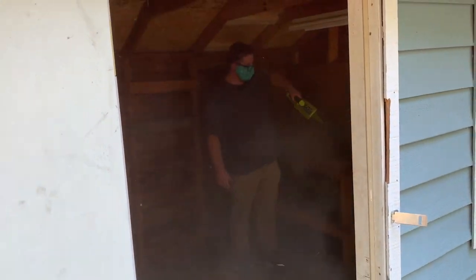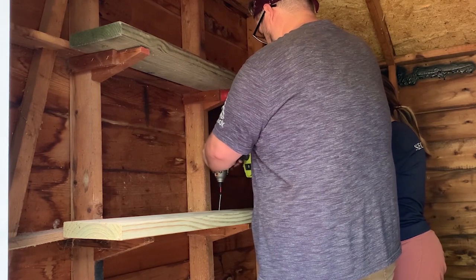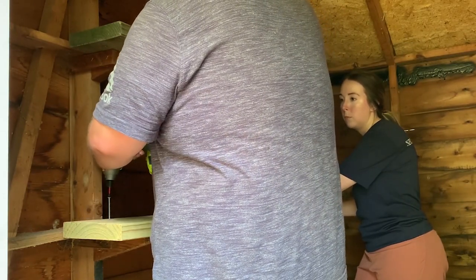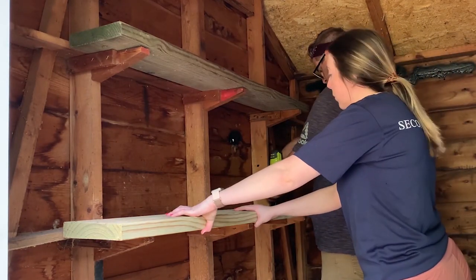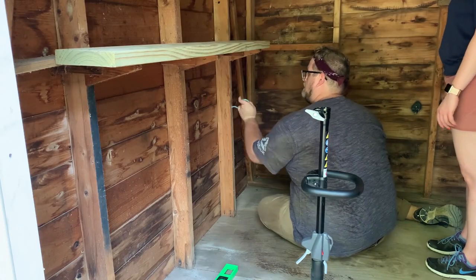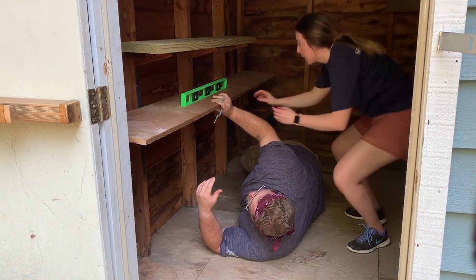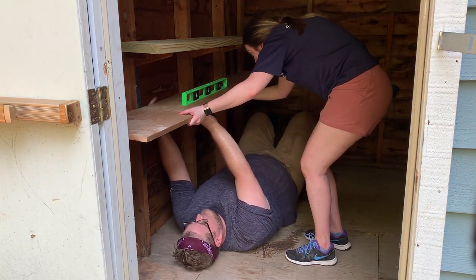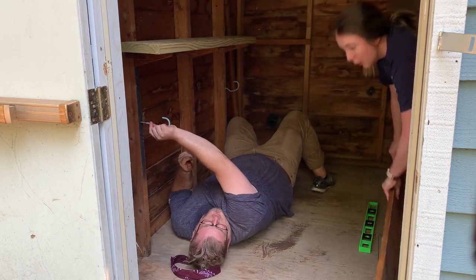Once the inside was totally cleaned out we were ready to figure out where to put everything. The first thing we did was install two shelves — there was already one piece of wood here, so we just had to get a second piece, which I believe is a two-by-six or two-by-eight. The cleats were already there, which was really nice, so we only had to get one new piece of wood and attach it. We also found tons of hooks at Home Depot to hang tools on the wall, and we used a level to make sure the hooks going into the studs were level.